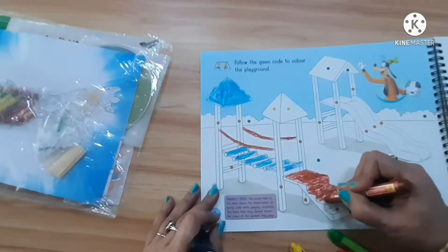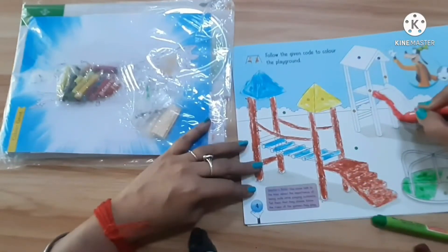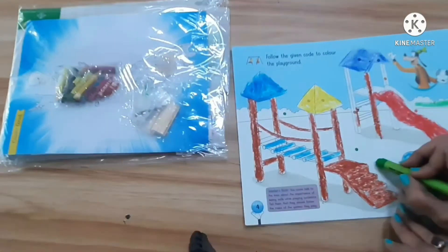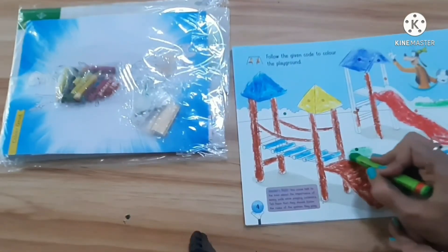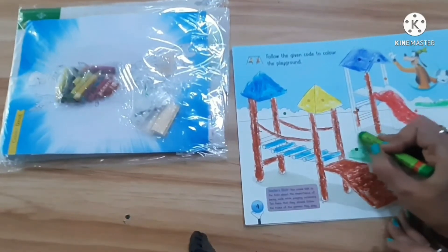You have to use the same color theme. This is also green color — like this you have to do the green area of the playground. You have to do the green color like this.